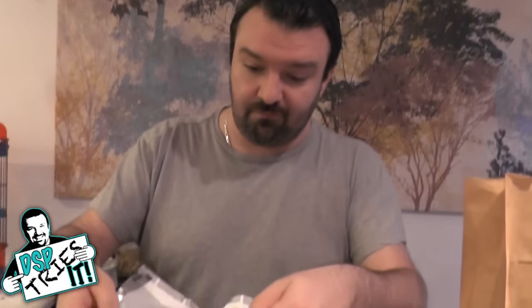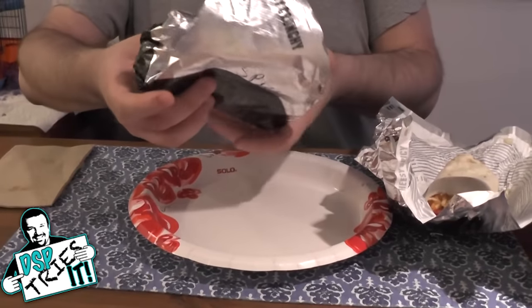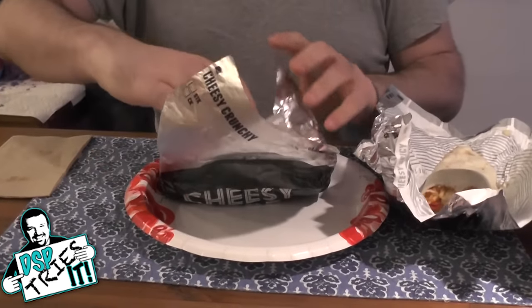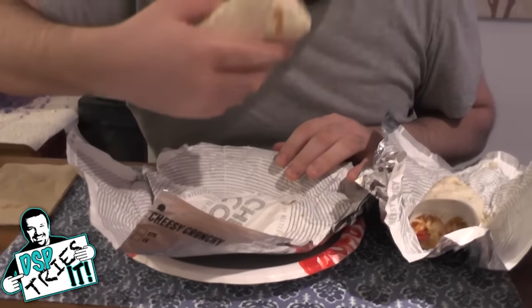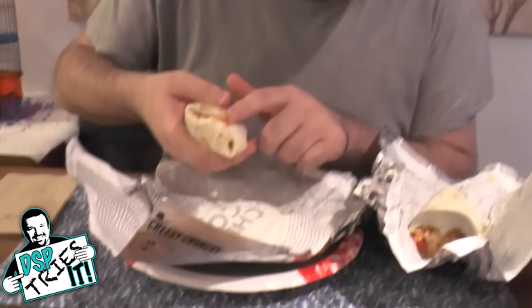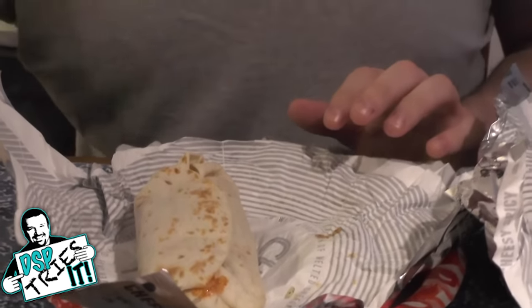Now I'm curious — let's see the variation. That was the crunchy cheesy core. This is supposed to be the cheesy spicy core burrito. Already it looks a little different — this one actually has some seasoning coming out of the side, and I wonder if it's going to be spicy on the outside as well as the inside.